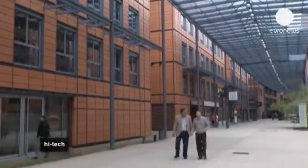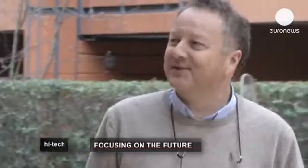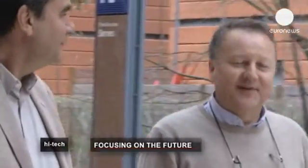The inventor Bruno Berge has been nominated for a European Inventor Award organized by the European Patent Office, which will be held on the 28th of May in Amsterdam.